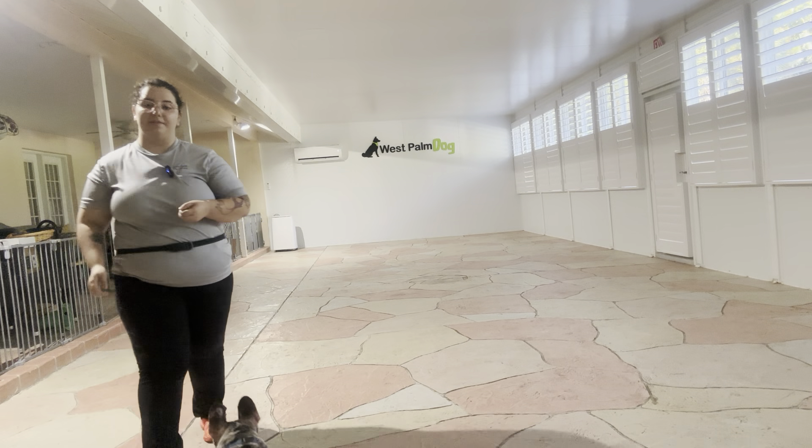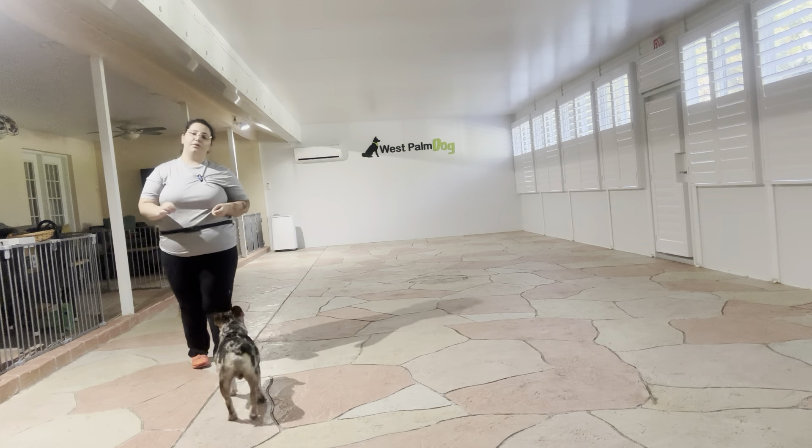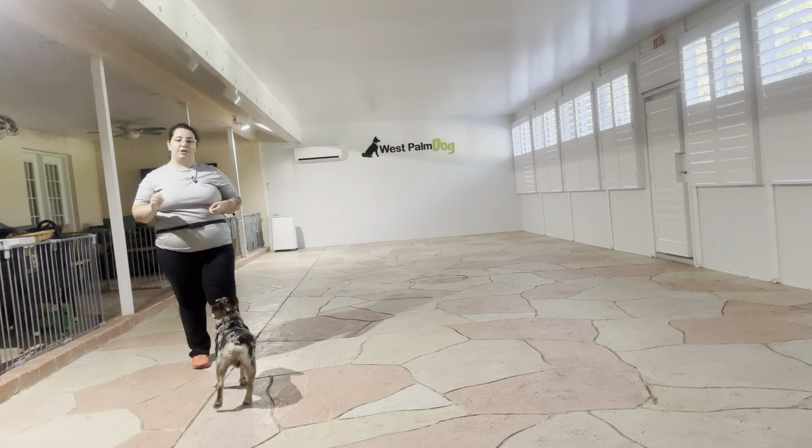Hello, my name is Caitlin with Best Palm Dog and today I'm here with Rocky and we are going to be working on his down stay. What we're going to be doing is setting up Rocky in a down stay and the goal is that I want to be able to walk in front of him without him breaking position.